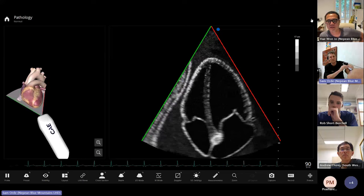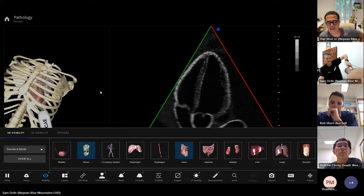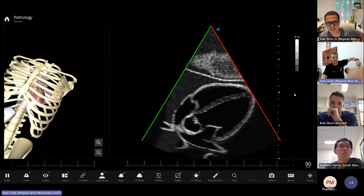Someone asks whether the same rotation can be demonstrated from the subcostal view. Trying it: moving the hand around from the subcostal four-chamber — it's sort of exactly the same relationship. That's actually something I've never done before — nice to see.